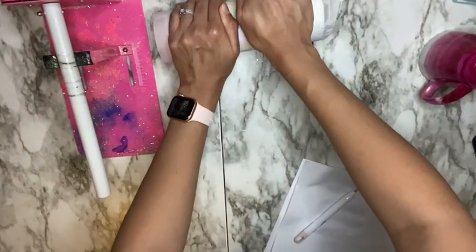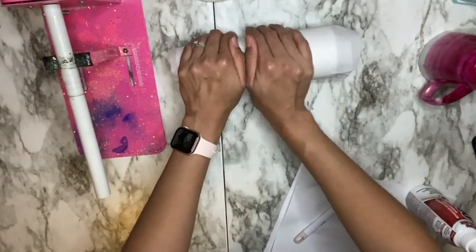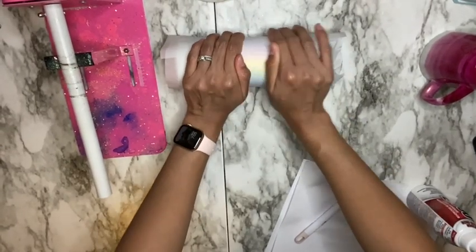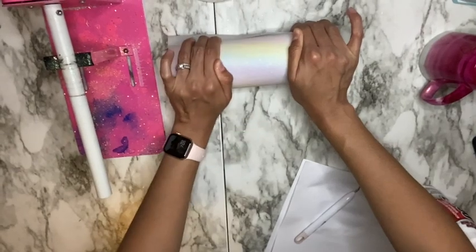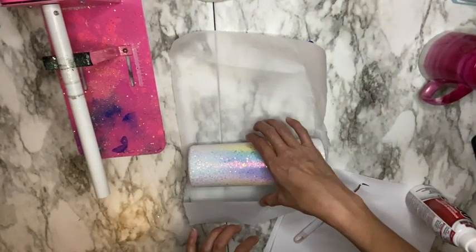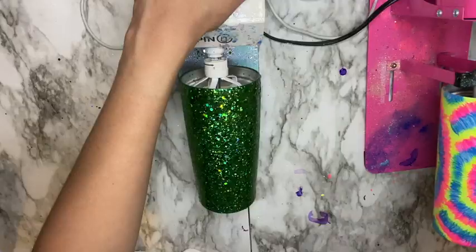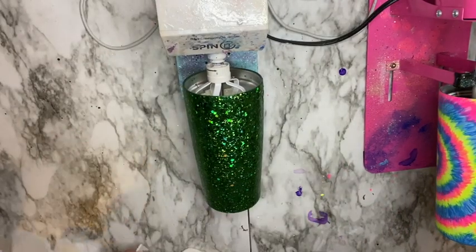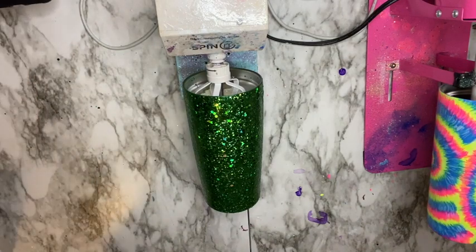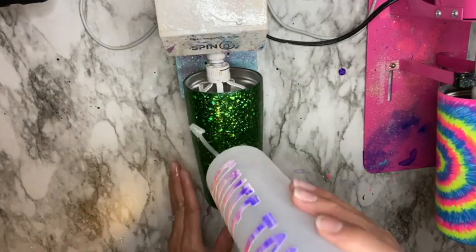I do this process twice — after I flatten down my glitter with parchment paper I spray again, allow the cup to dry 30 to 40 minutes, flatten with parchment paper again, then spray one last time. After that final spray I allow my cup to dry for a couple of hours, sometimes even overnight, just to be on the safe side.